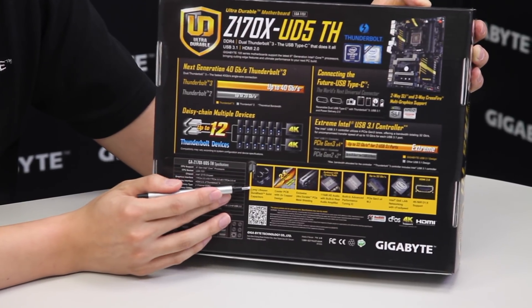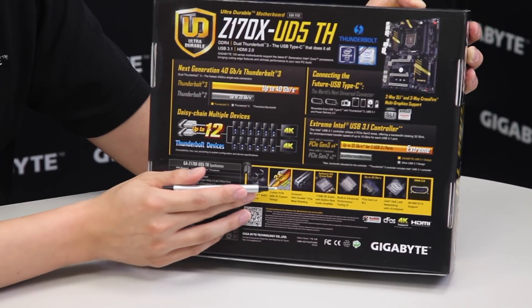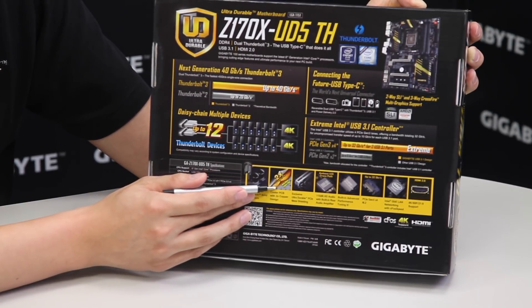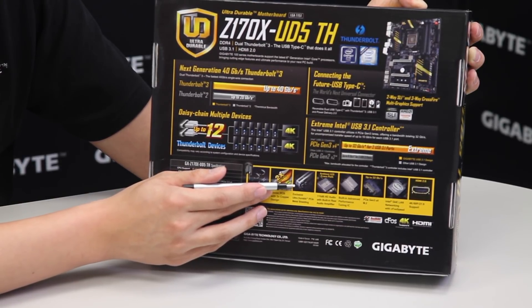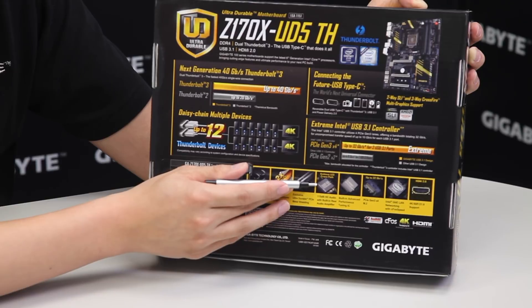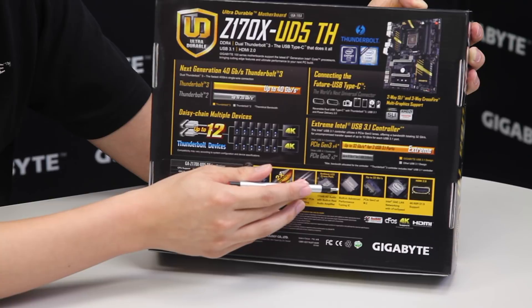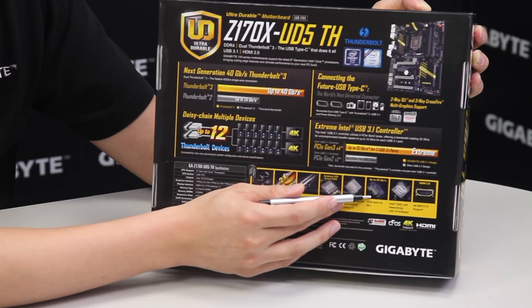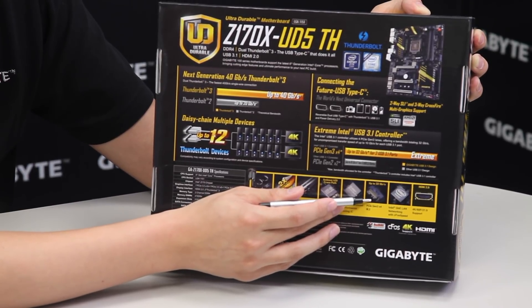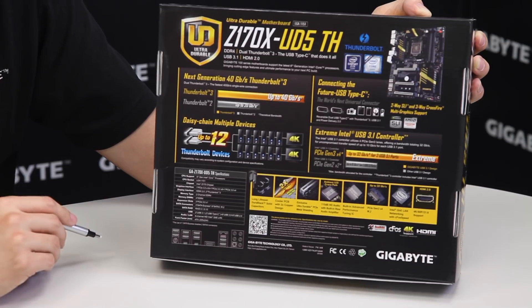We always use long lifespan ultra durable solid black capacitors and a two-ounce copper PCB design. We've also introduced metal shielding which we'll cover more in the video. We have a Gigabyte exclusive AmpUp audio technology, a built-in advanced Turbo B-Clock for overclockers who want to push their system to higher limits, next generation M.2 with PCI Gen 3x4, an Intel Gigabit LAN, and an HDMI 2.0 connector.